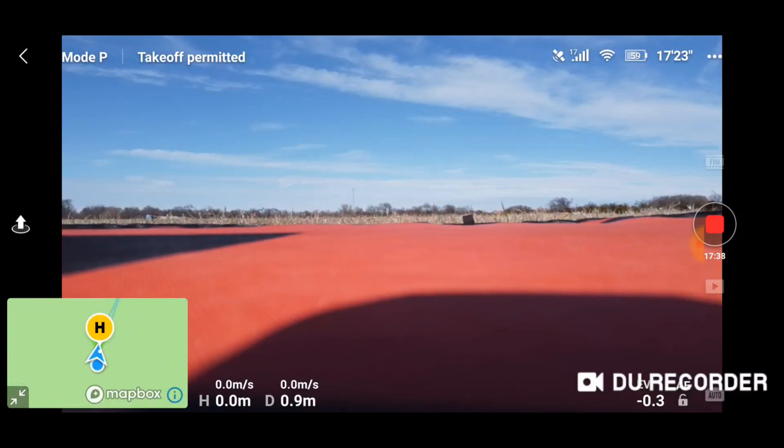What I'm going to do is launch the drone here, fly it out a little ways and bring it down. And then I'm going to show you how to find it using the app and the Find Drone feature.